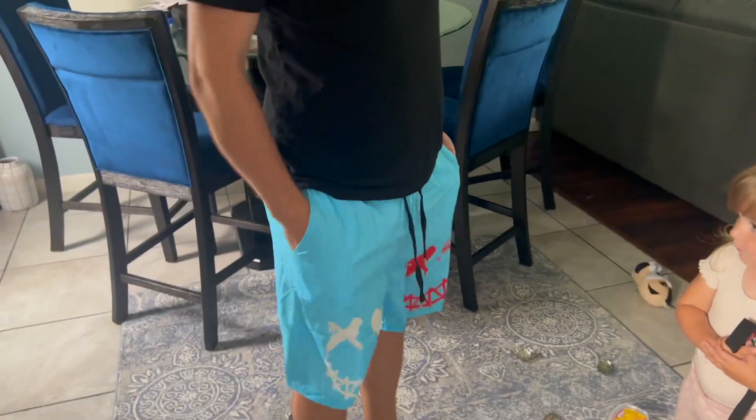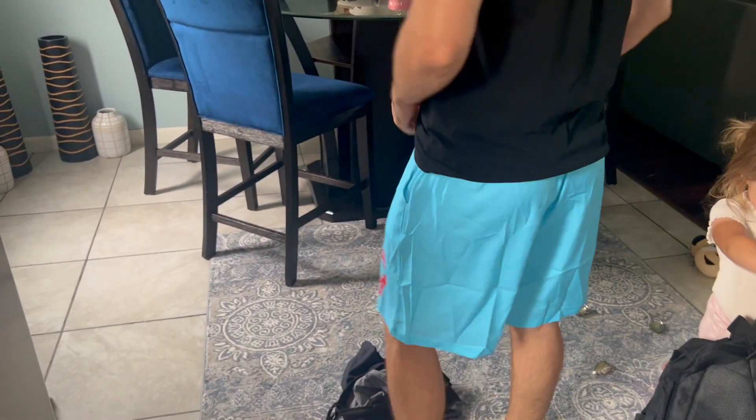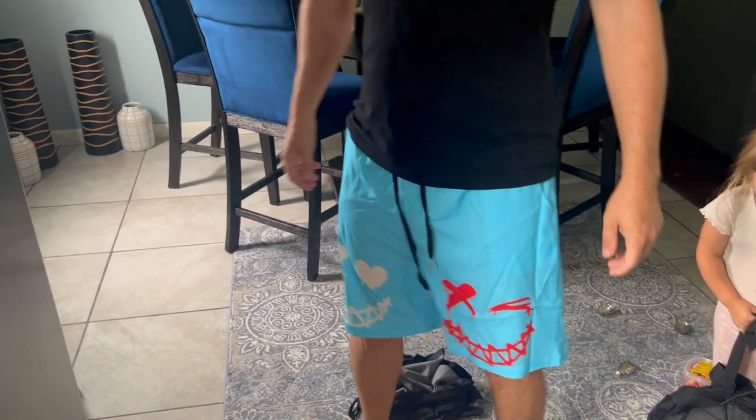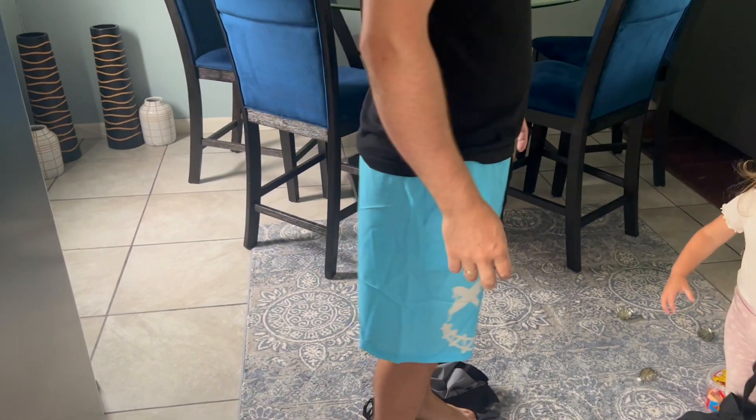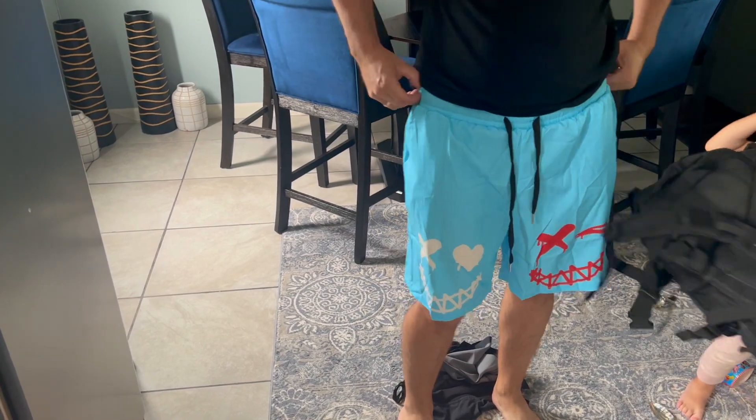Here are the shorts — this is the size medium and I'm pretty much five-seven, about 170 pounds, and that's how it looks on me. Not bad, worth the six dollars I would say.